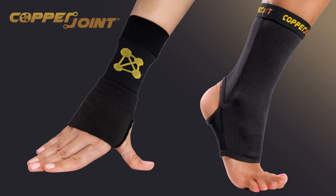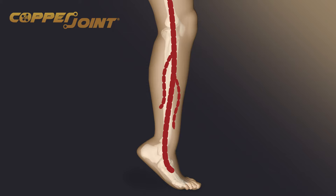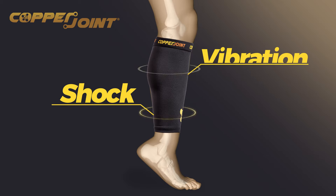From wrist to ankle sleeves and every major pain point in between, Copper Joint products use graduated compression to dilate arteries for increased oxygenated blood flow, constrict veins to eliminate lactic acid buildup, and comfortably support muscles to reduce fatigue from shock and vibration.